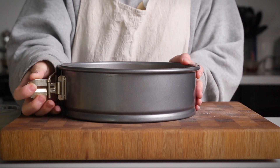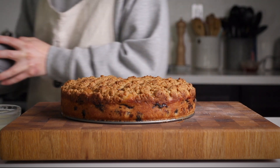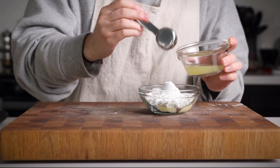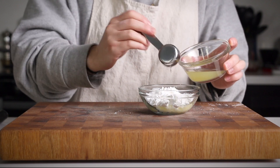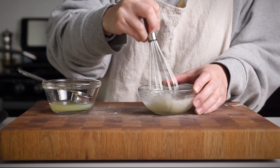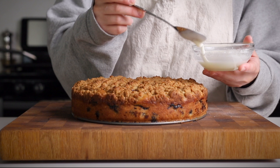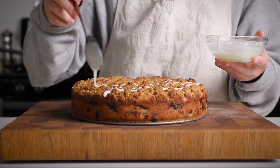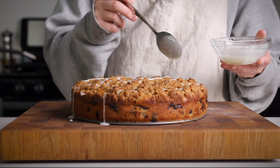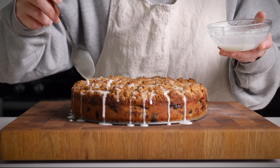I would recommend that you wait for it to cool completely before you ice it. This is going to make it so the icing is able to harden quickly, which really adds a nice satisfying crunch on top of that crumb topping. For the icing, you're just going to combine a few tablespoons of powdered sugar with some of that lemon juice that we set aside before, and drizzle that over the top. If the cake has already cooled, it should take probably only 10 extra minutes for the icing to harden as well.